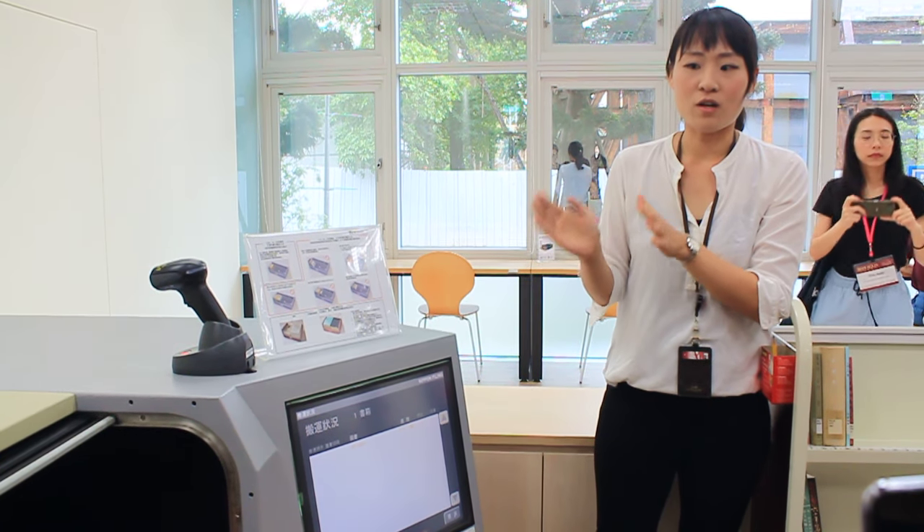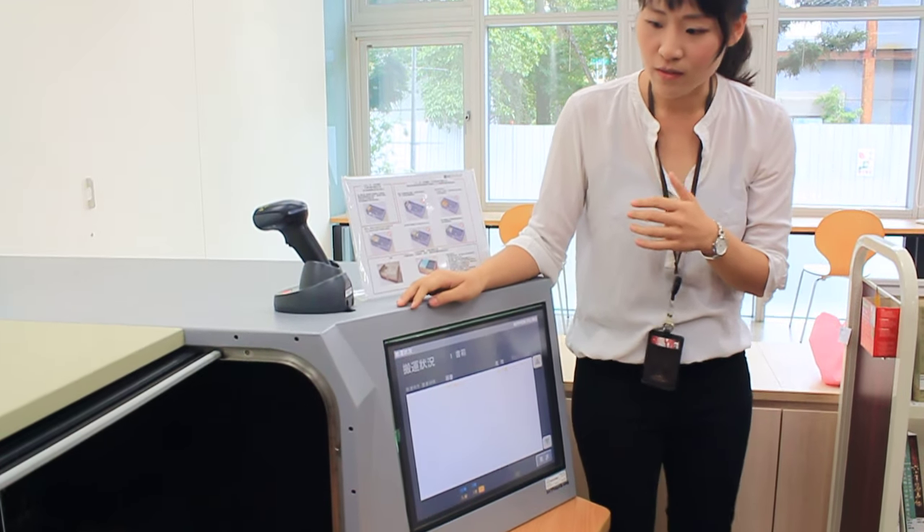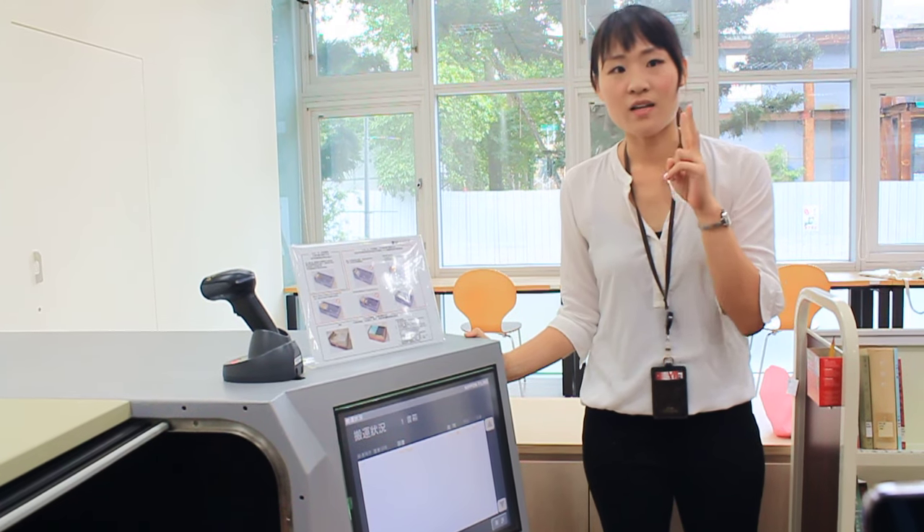The NTU ASRS uses a similar method. This station can also serve as a bug detector for double-checking. There are two methods: one is the location display on the screen, and the other is a buzzer sound. It will sound a buzzer and return the bin back.